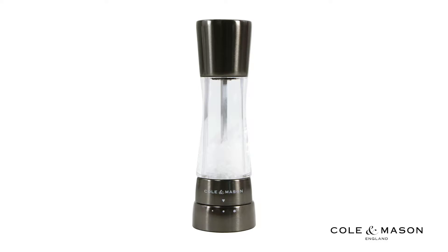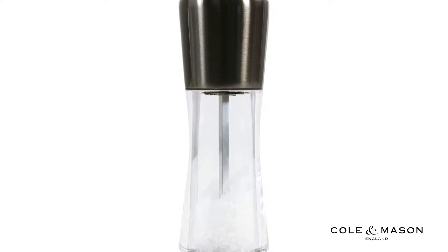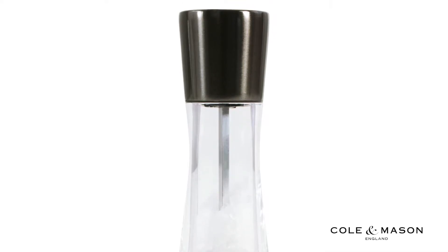The Cole & Mason Derwent Salt Mill with Gun Metal Finish features a high quality and stylish design that allows you to easily refill once emptied. Simply pull off the cap at the top and refill with your choice of coarse sea salt.